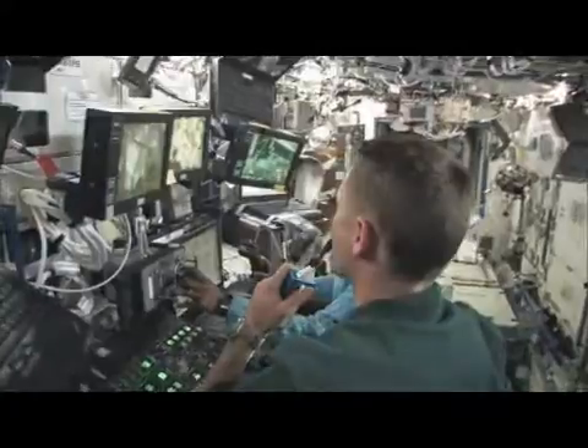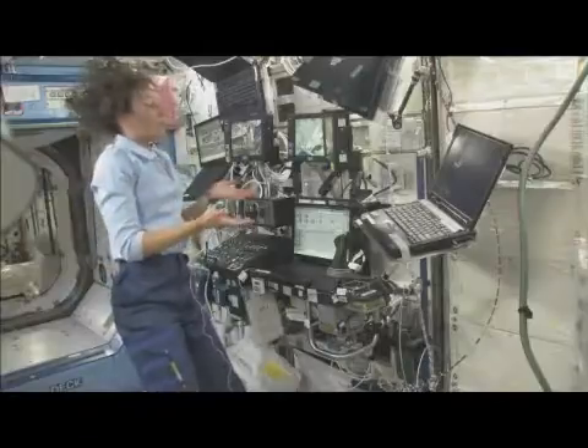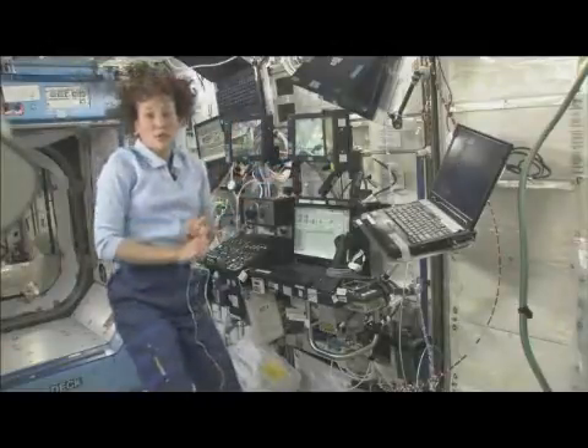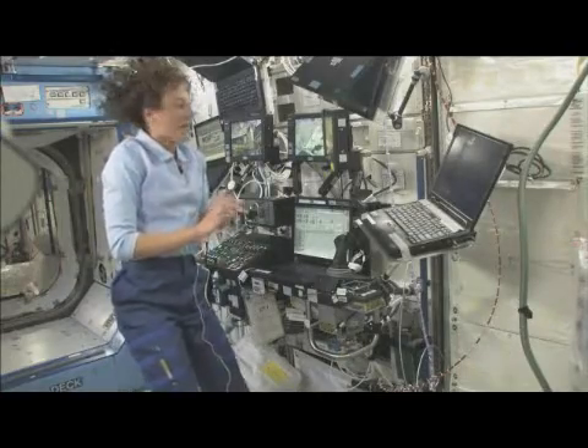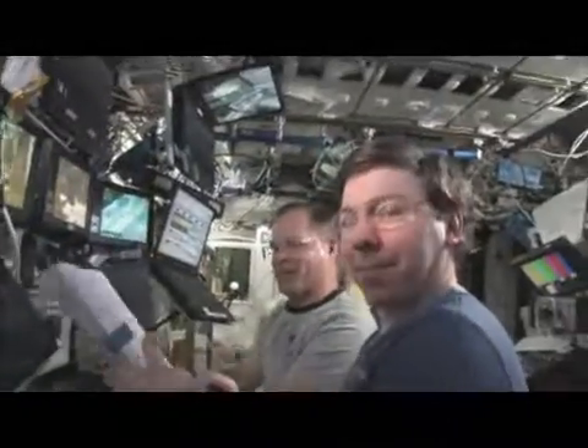This robotic workstation uses a lot of monitors because there are no windows that you can do your robotics out of. We also use computers — some of them are used for our procedures, some are used for additional views, and some are used for a computer program that is basically like a virtual reality machine of what the space station looks like. So we can use it as a situational awareness.